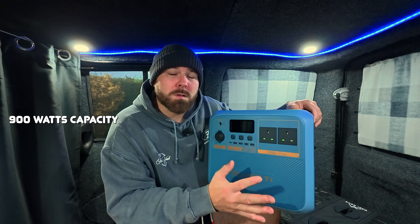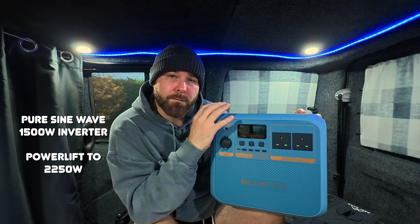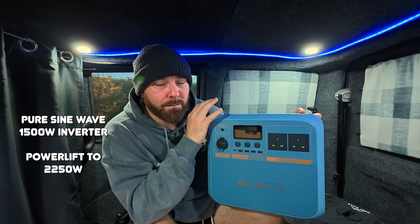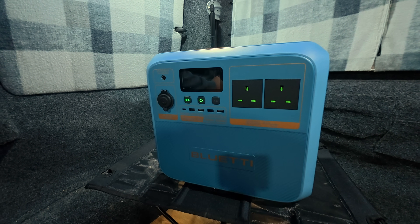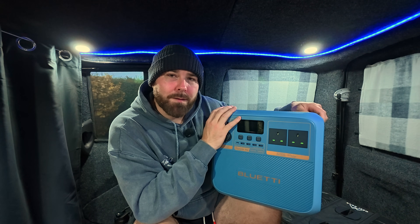The Bluetti Pioneer NA comes with a 900 watt-hour battery capacity, with a pure sine wave inverter of 1500 watts that does power lift up to 2250 watts. Now, 900 watt-hours doesn't seem a lot, but I'm going to explain why the 900 watt-hours is going to feel a lot more, and why it's still going to outperform a lot of other lithium power stations.